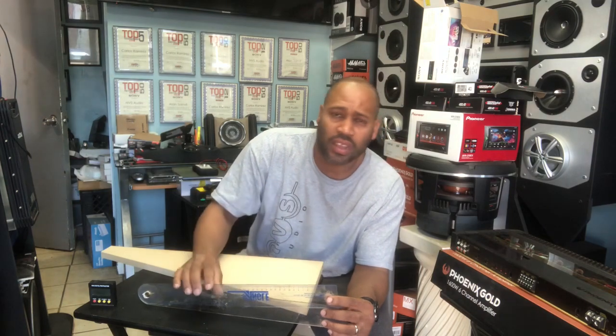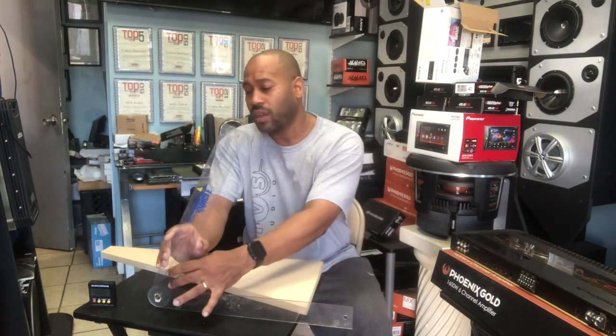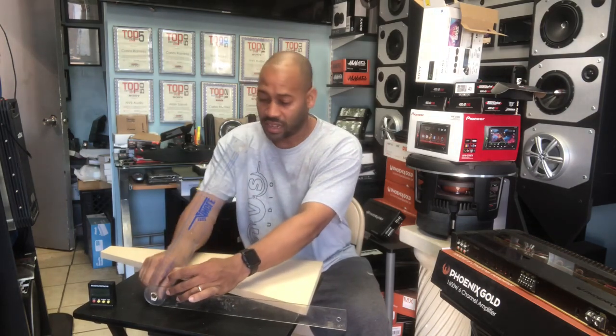We used it currently on this brand new 2019 Jeep Wrangler JK that we're working on. I adjusted the angle ruler to match up against the back of the seat.